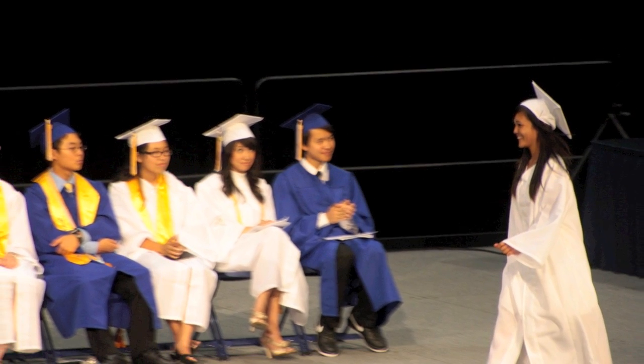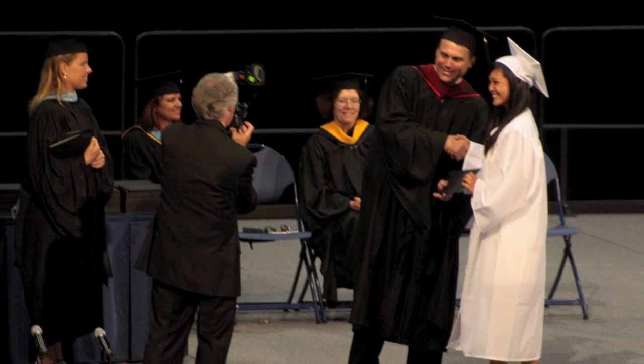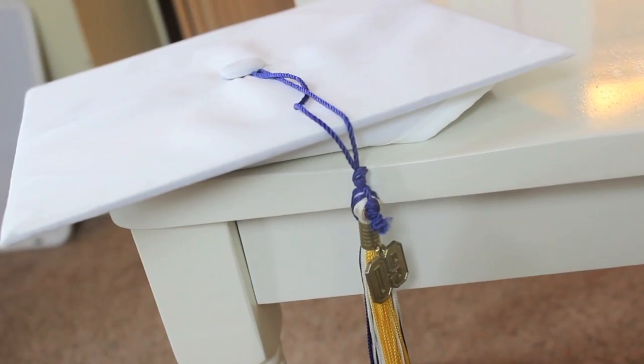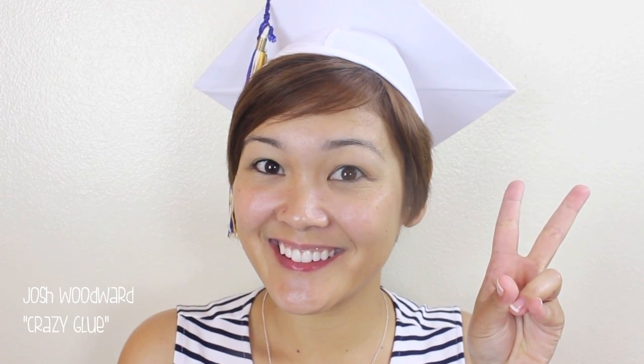Whether you're ready or not, graduation is here. Besides our wedding, this is the second most important day of our lives. This is a time for us to grow and blossom into young adulthood, a time to celebrate all our hard work. Don't let your makeup ruin your big day. Today I'm going to show you two perfect, smudge-free, waterproof looks to wear to your graduation.